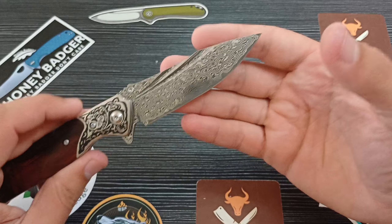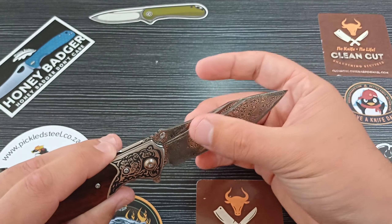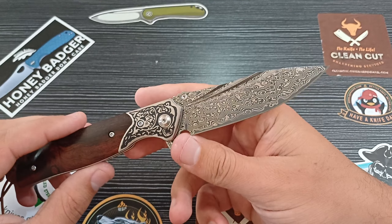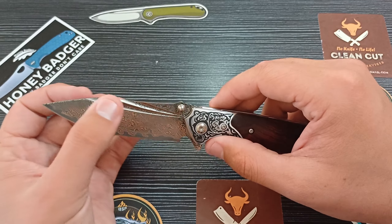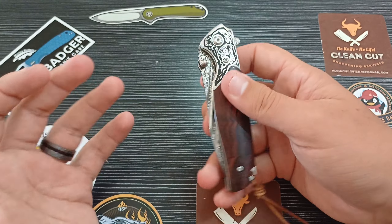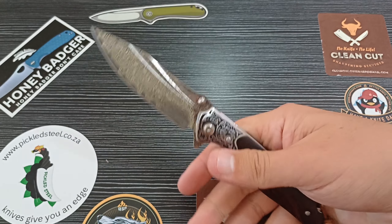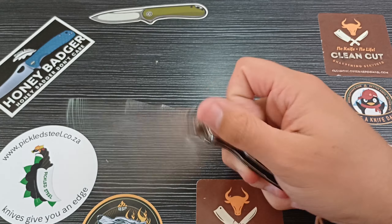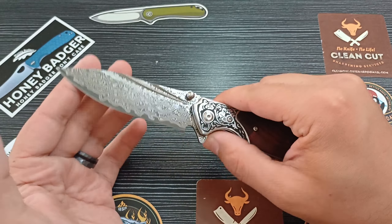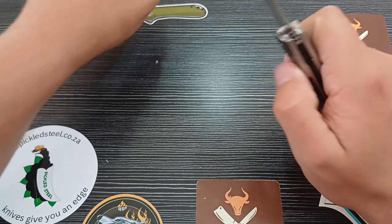The plunge grind is fantastic, done very, very well. Basically a full flat grind except for these cutouts right here — they add quite a lot of flare. Without them it would still look great, but they definitely add something to this knife and don't really take away from the functionality. I've actually managed to use them sometimes for opening the blade, so you can use them — might not be the most comfortable at all times, but if you want to, you can. Very nice flare on this blade.